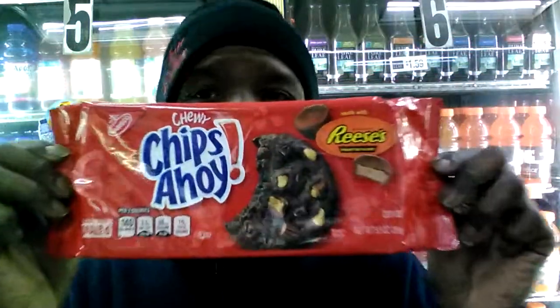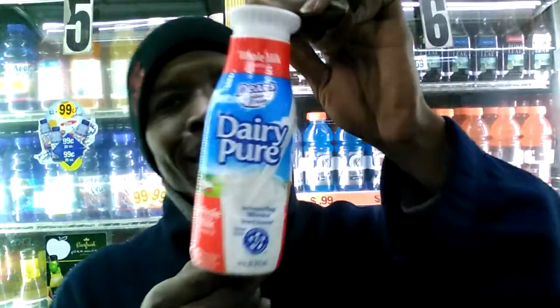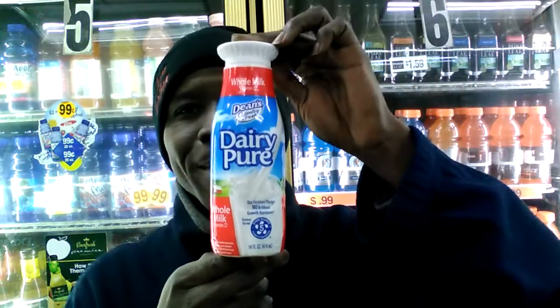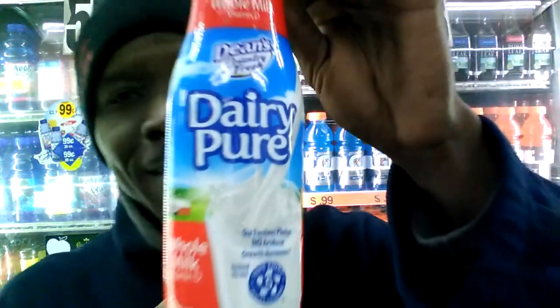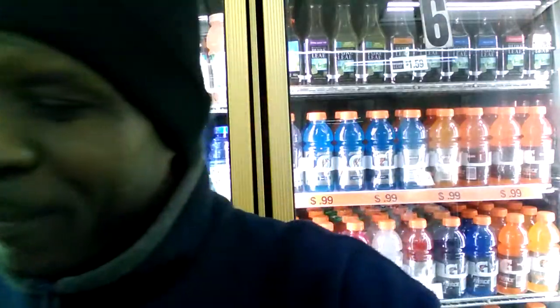These are good alone, but you know what would make them even better? Get you some nice ice cold milk. And for my subscribers with kids, get the kids some milk. Let me finish getting into these and show you what they look like.